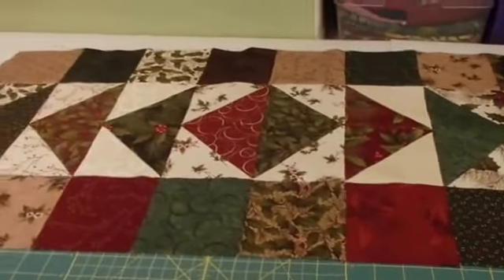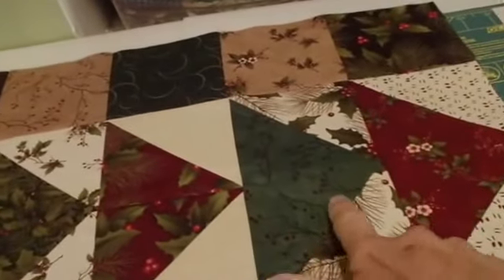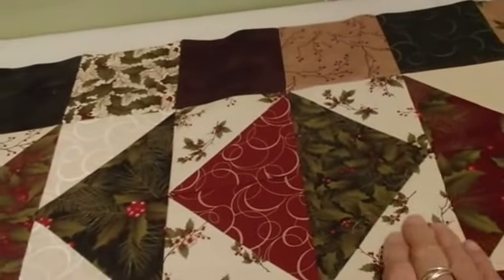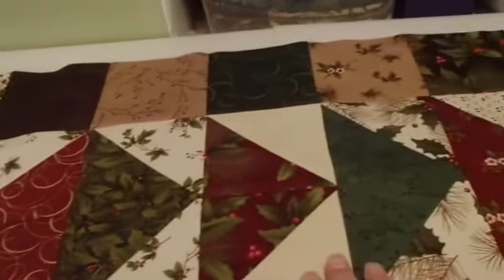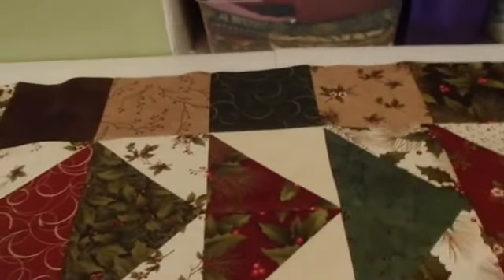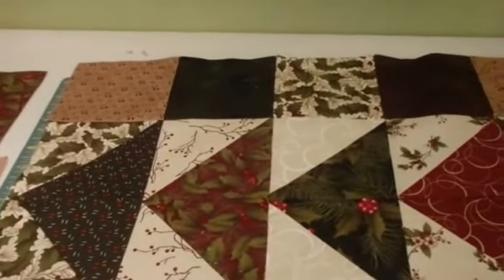So what do you think about doing a second one but flipping? I put all the dark colors as the geese in this one with the light colors in the background. So what if I were to make a second one where I flipped that and had the darks on the outside and the light colors in the middle. That's kind of what I'm thinking.